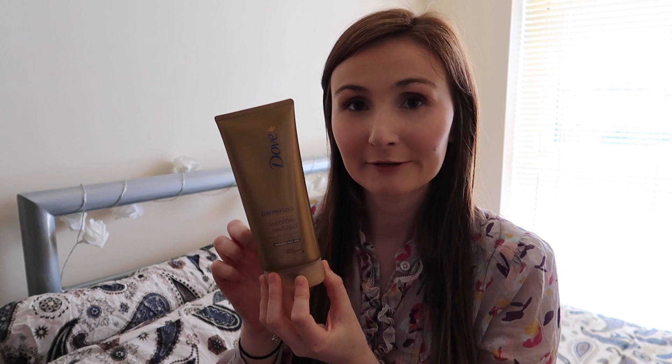Adam didn't like the smell but he liked the colour it gave. I can see where he's coming from — it does have a tanny smell, but it's not as bad as what the products used to be years ago. This is around £7, and most of the time it is on offer down to about £3.99, which is great. It lasts a long time and it's lovely to moisturise your skin because it's a Dove product. After two applications and showering every day, it lasted about four days on my skin, which I think was great.